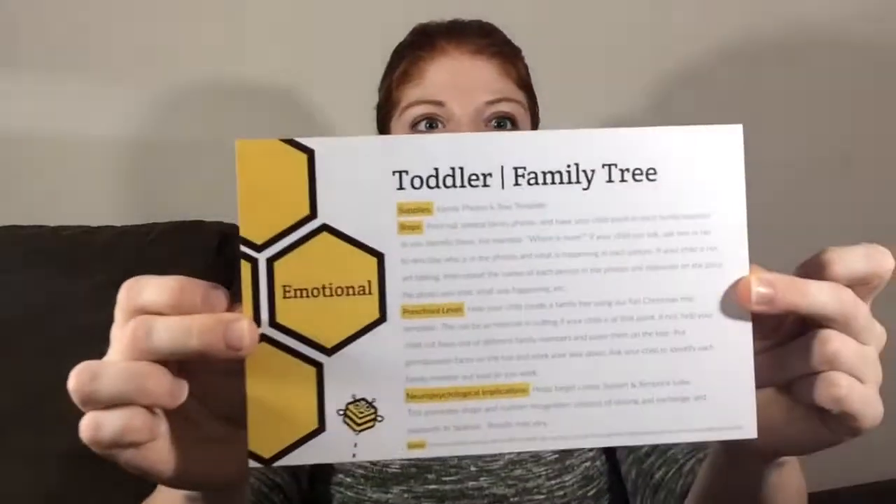The next activity is family tree and this is emotional, and it comes with this little felt tree right here. What you do is you print off pictures of you and your family and you put it on the tree and just go through each of the family members' names. If they're a little bit older you can explain how everybody's related, and you could do it for distant family too. I'm going to be really honest — Carly probably won't do this one and McKinley definitely won't, she's too little. But I still think it's a really cute activity.